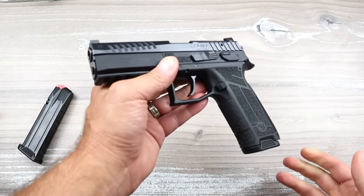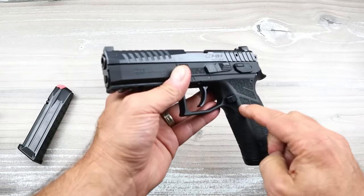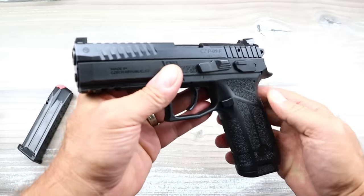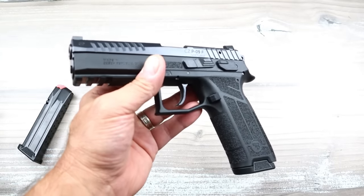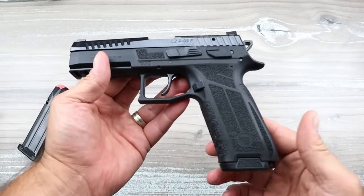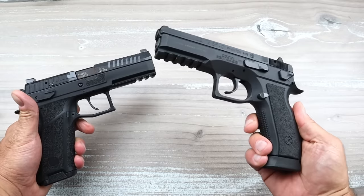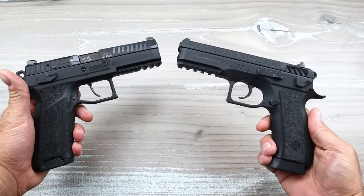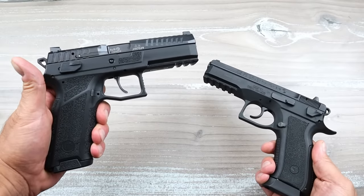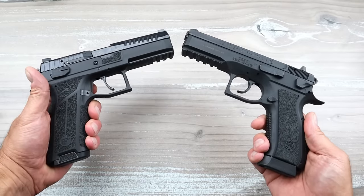The handgun itself is full size — it's marked with an F for full size. If you go with the P09C compact, it's going to look similar, just shorter, and that was once called the P07. Not anymore — it's all the P09 now. I think CZ is trying to simplify things. Doing a size comparison with my discontinued CZ SP01 Phantom — I believe the SP01 was discontinued because the CZ P09 was a hot product. Now that it's optic ready, they're updating it and making it even better.